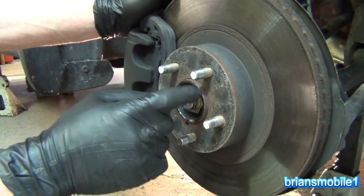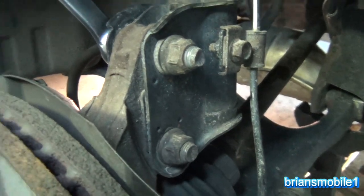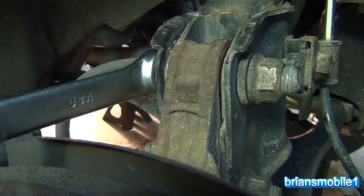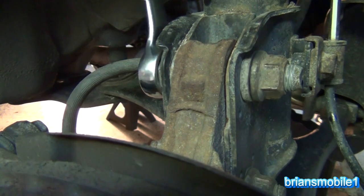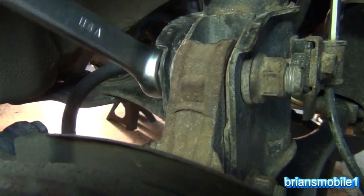This top bolt is a cam bolt. What I want to draw your attention to is the fine line right here — as I turn this you can see how it goes in and out, and that affects your camber, which is the way the top of the wheel leans in or out.